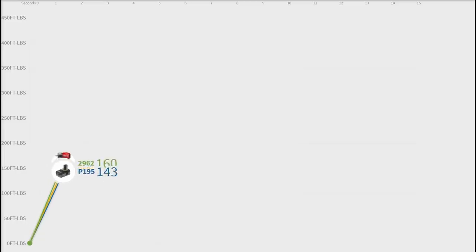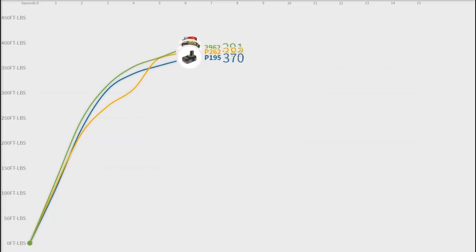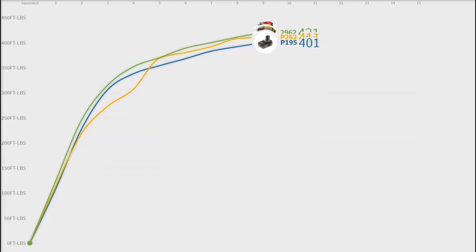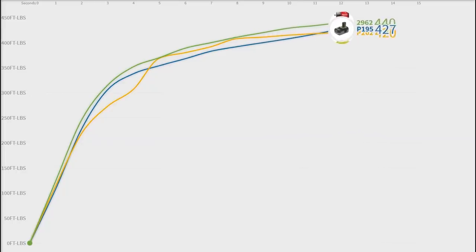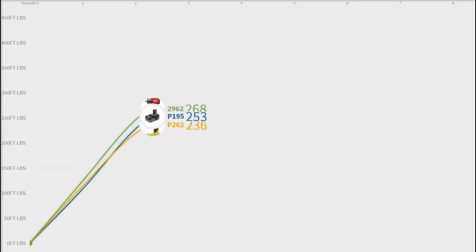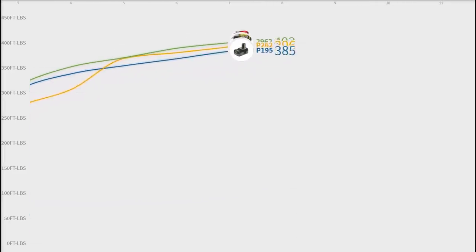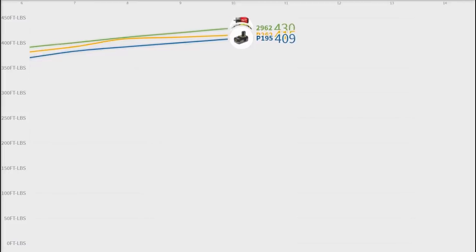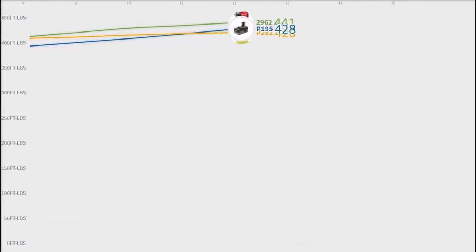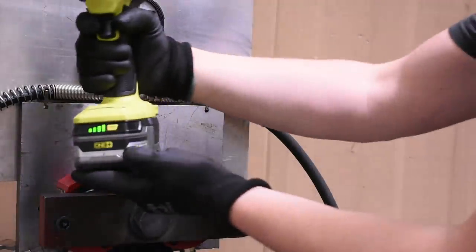For the 15-second best case scenario test, using the 3 amp hour pack: the inconsistent performance on the standard battery pack is on full display on that yellow line. The P195 pack smooths things out really nicely and performs nearly on par with the Milwaukee 2962, finishing only 9 foot-pounds under that tool and carrying that gap between 5 and 15 seconds. If you own both tools you'd be hard pressed to find a difference in power — except for the Ryobi being a full 1.2 inches longer.